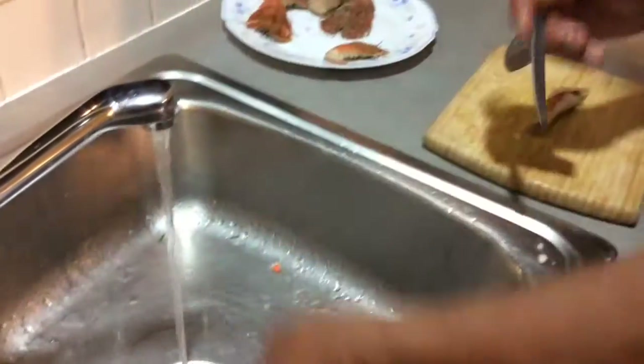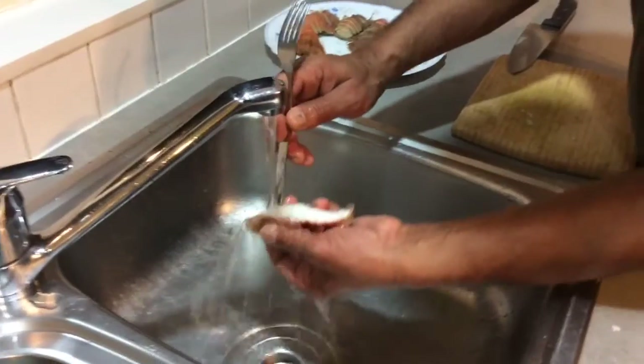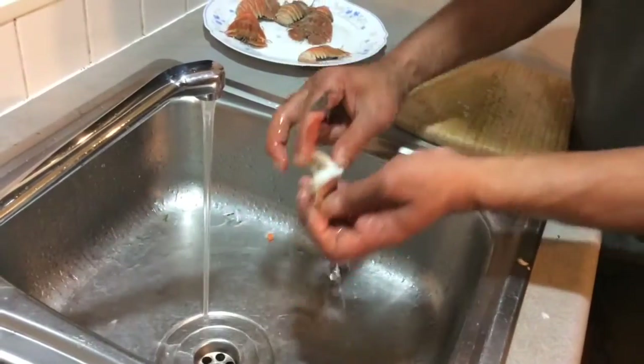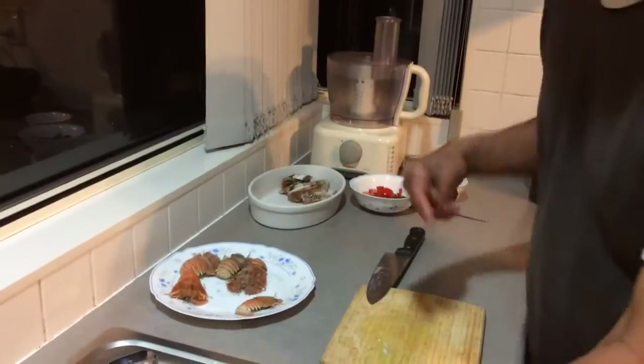Okay, so that's done and ready. And then you do the same with the other one - just clean out the yucky bits there. That's clean. Yucky bit - the belly bit, that's what it is.